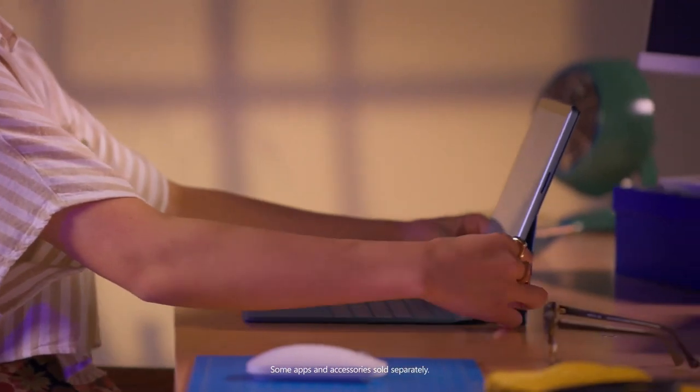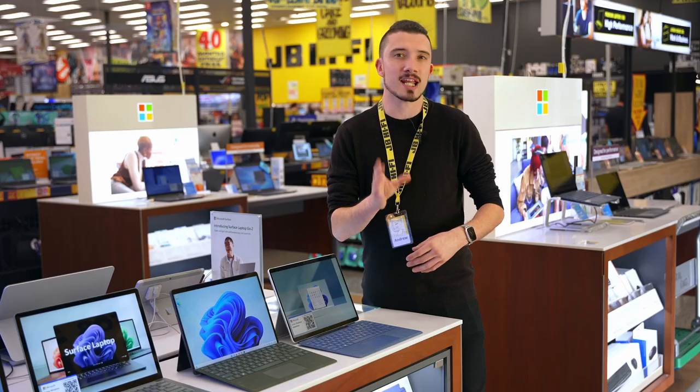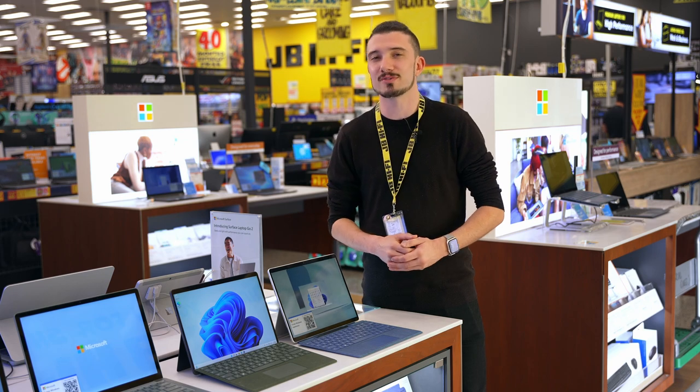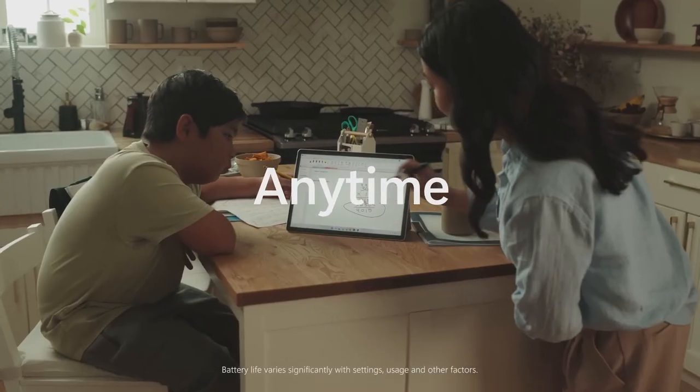The iconic Surface Pro kickstand allows you to transform from laptop to tablet at any angle, so you can work however you want, wherever you want. Whether you're at a desk, on a plane, on a train, or at a cafe, this device is the perfect companion to get your stuff done.